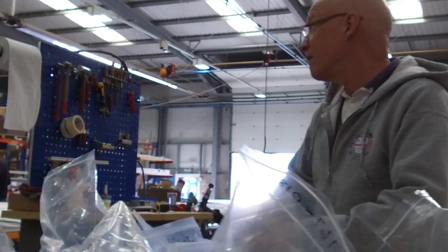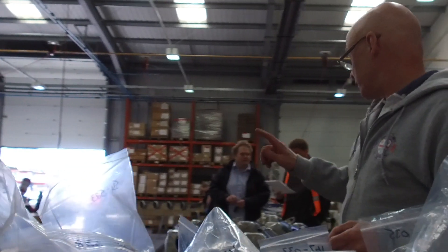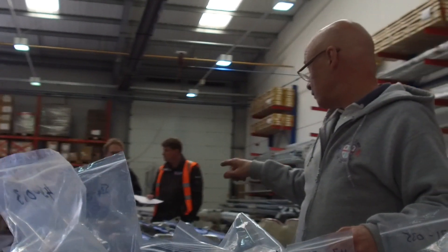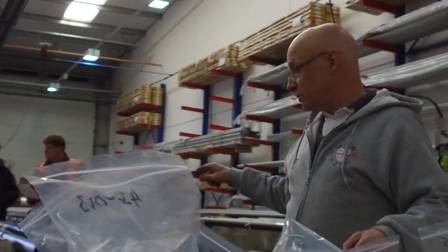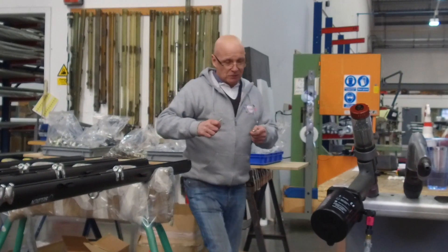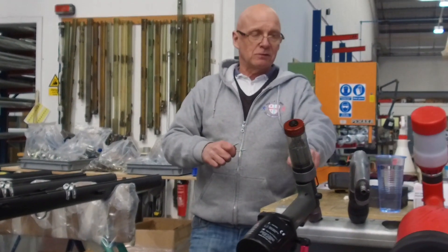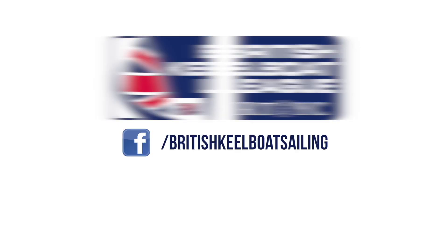The final stage of the process is assembly — this is where we put all the fittings onto the spars. We put a lot of design effort and thought into many of the fittings that we use. Many of the blocks and cleats are of our own design from our own deck hardware range, and as we all know, reliability of fittings on the racetrack is absolutely critical to sailors.